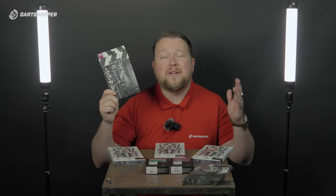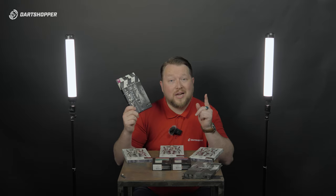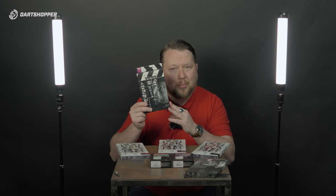Hollywood Action. Chris Dobie, very, very popular in darts. Had his recent Gen 1s. These now are his Hollywood Action. Lights, camera, action. A nice different style grip on these. I think these are gonna be really, really popular.